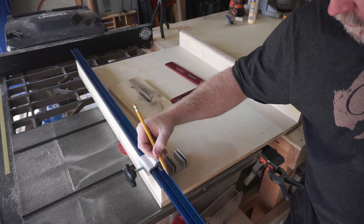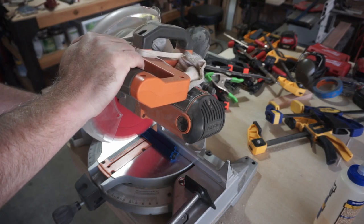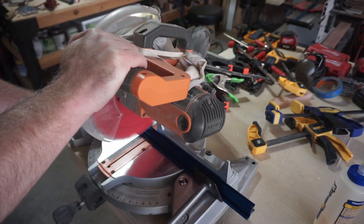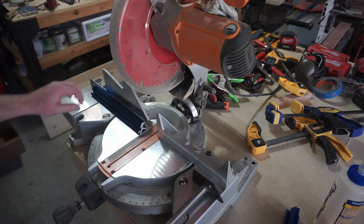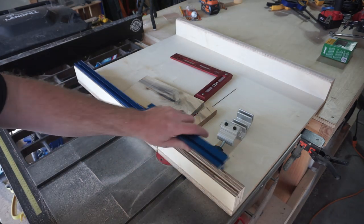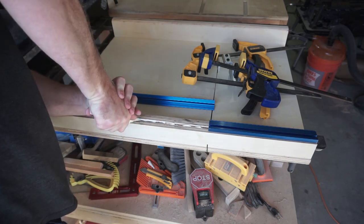Then it was time to cut and install the track. I simply marked where I needed to cut the aluminum track, took it over to my miter saw, and made the cuts. Freshly cut aluminum does leave a bit of a jagged edge, so I knocked it down with some sandpaper, then secured the track into the groove I made using some Gorilla construction adhesive.